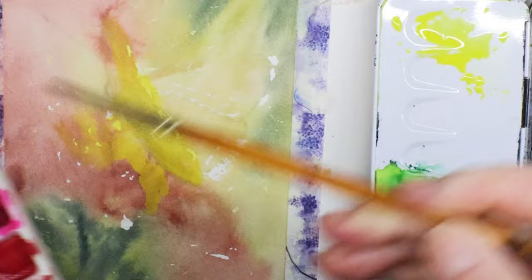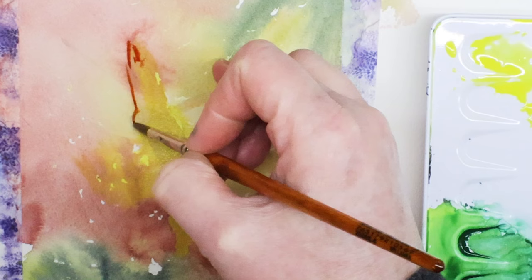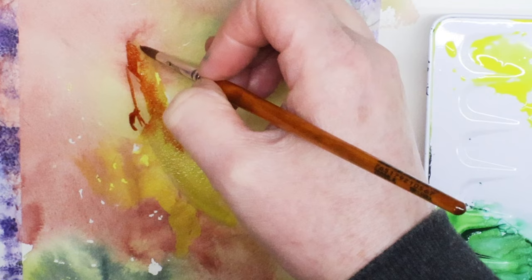Now that I've got the wing a little wet — more damp than wet — I'm adding some burnt sienna to outline the wing and just let the color bleed into the yellow and get some definition of the wing.